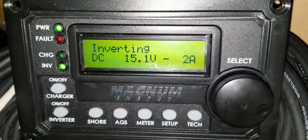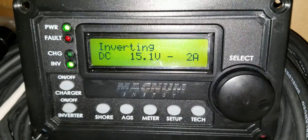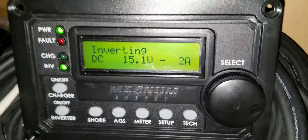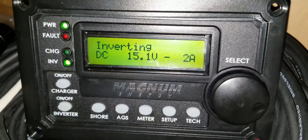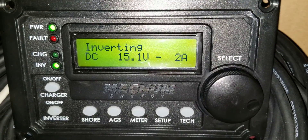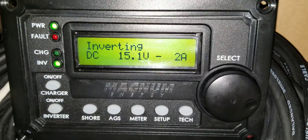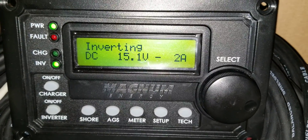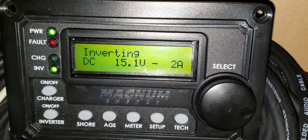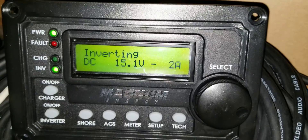Look at the voltage — we're sitting at 15.9 volts. If you go back to the previous video I uploaded, you'll see the voltage when the system was running. It has now been running for 20 hours, running the refrigerator and freezer.